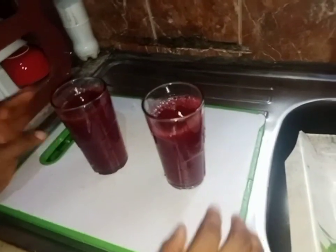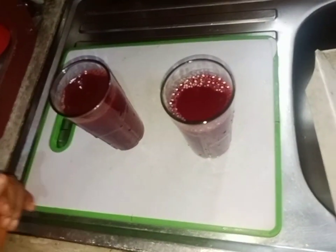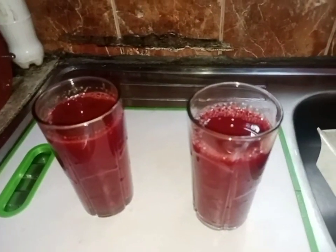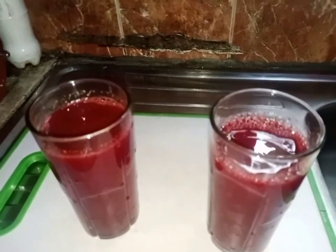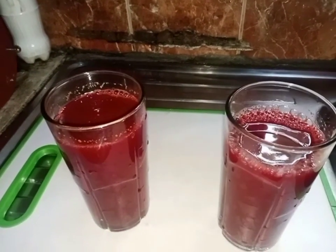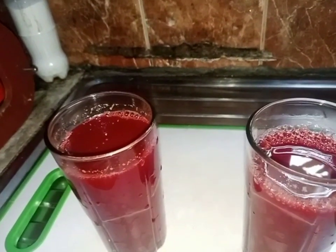This is the drink. I have two glasses here. You drink it first thing in the morning at 5 a.m., and the last thing at night drink one glass.